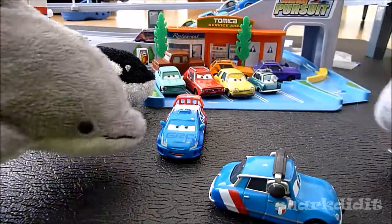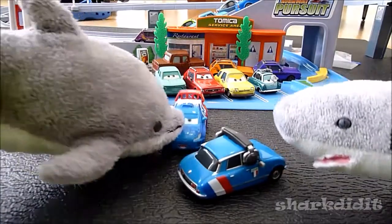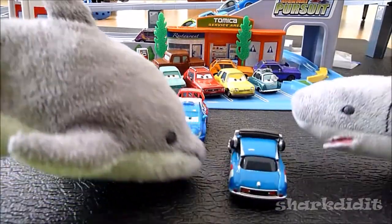Shark, what on earth are you doing with Alexander Hugo? Usually, you are the one to do the 360s. Sorry, I got distracted.